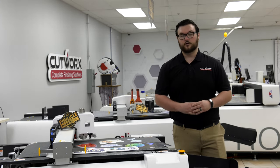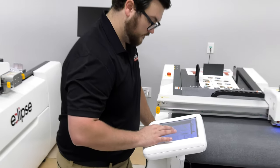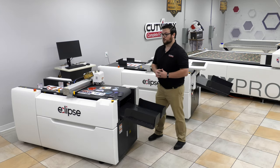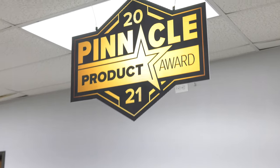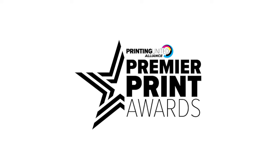Another feature for 2021 is a new built-in interface touchscreen for the 2029 model Eclipse. These new innovations led to receiving the 2021 Pinnacle Product Award of the Year from Printing United Alliance in the digital die cutting category.